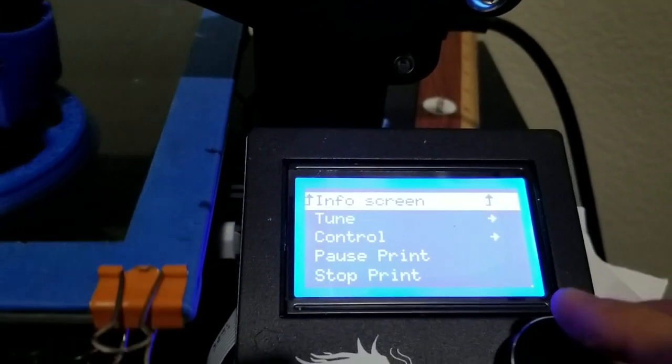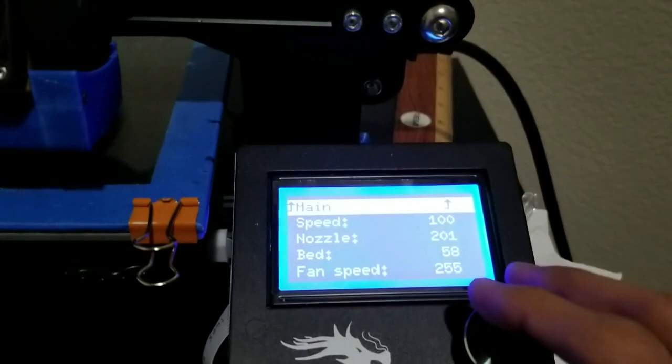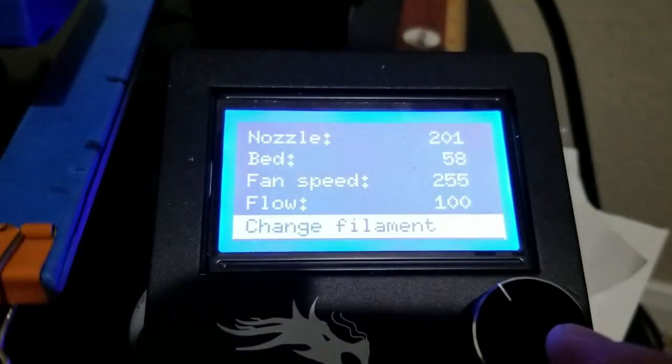Okay, let's go to Tune, scroll down, and find the Change Filament option.